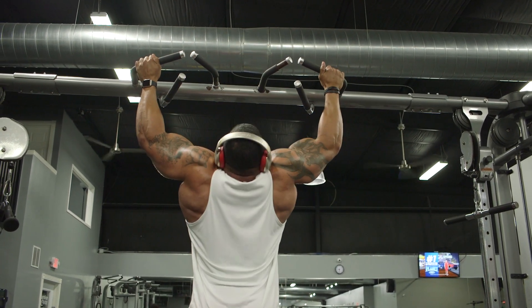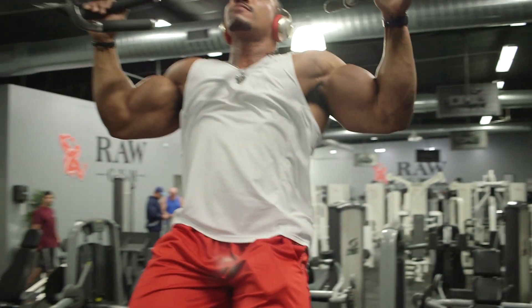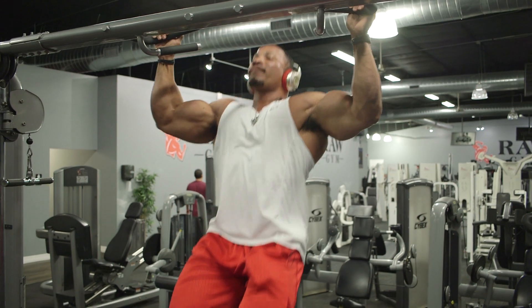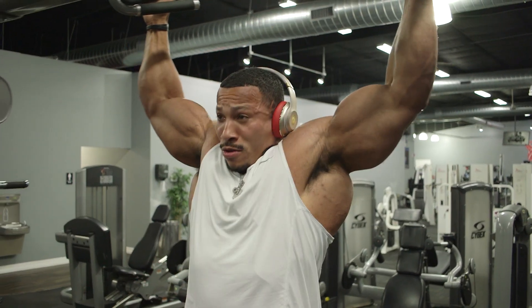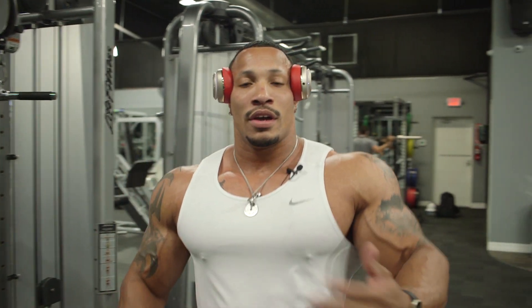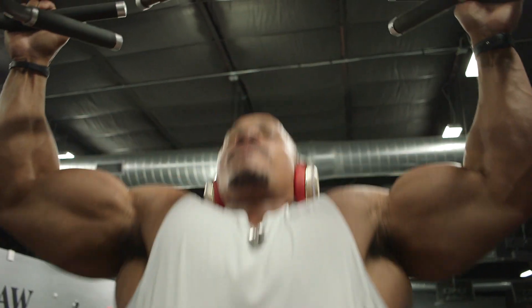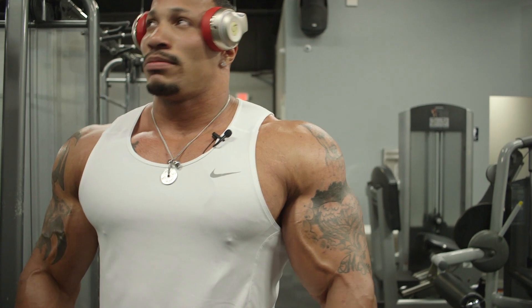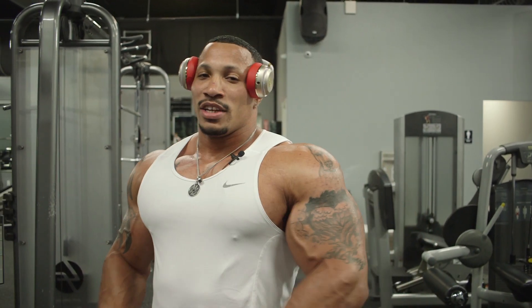I like to do those pull-ups as a warm-up. A real good way to kind of widen and thicken the lat, before I get started with some of these other exercises that are a little more taxing — more vertical and horizontal pulls. Generally, if I start with pull-ups, I may do three or four sets of 10 to 12. I've always done them all my life, so sometimes I tend to skip on them, but when I do do them, they usually pay good.